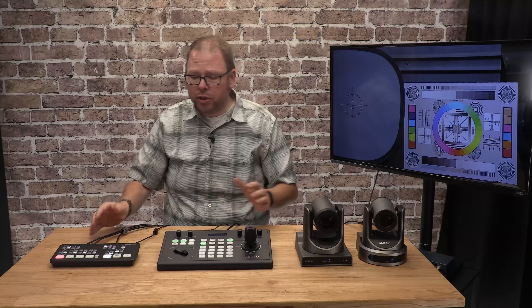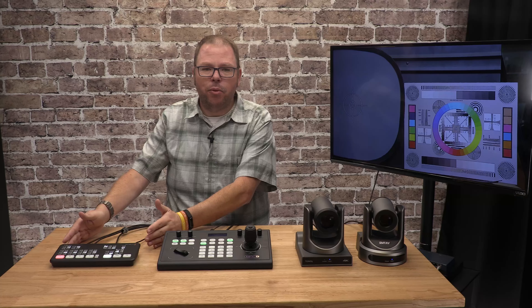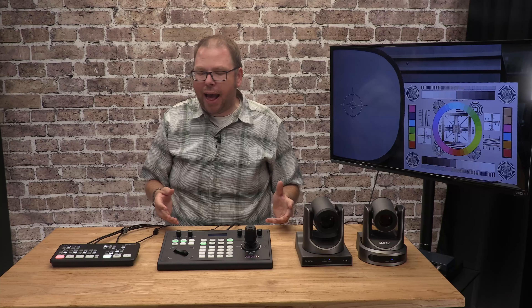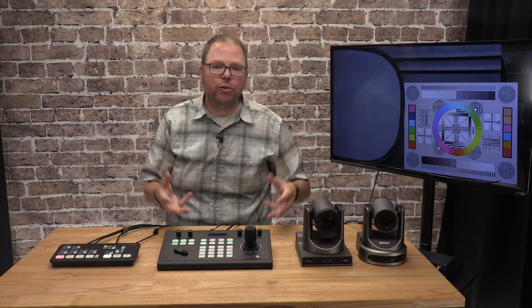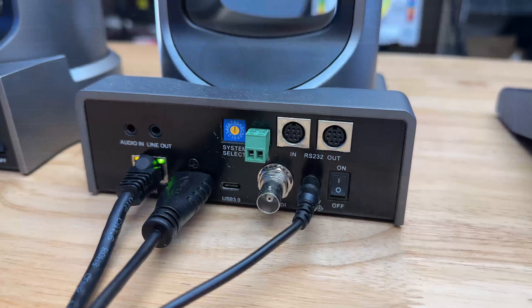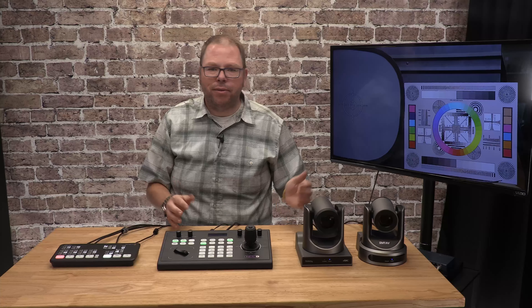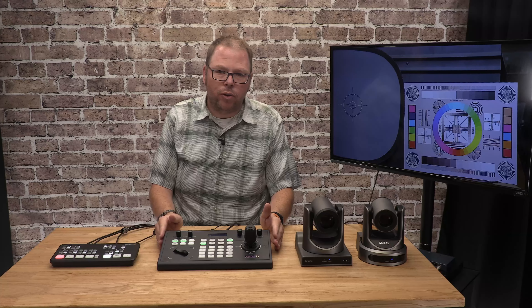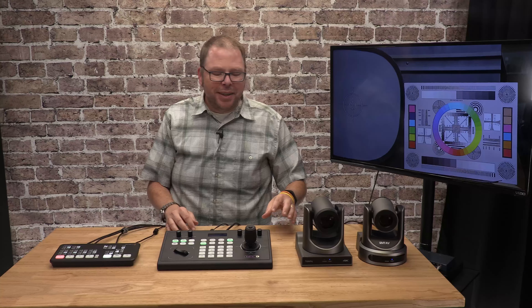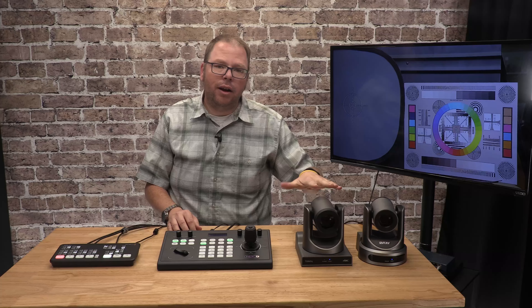The ATEM Mini takes up to four different HDMI sources. You can see we've got camera one and camera two hooked up. The third input can be your computer's slideshow, so you can mix that in as well, and the fourth can be a third camera or whatever you want. Now we have a way to switch between our two cameras with a push of a button. The ATEM Mini comes with two microphone or line inputs — it'll take a line input from your soundboard and let you mix that audio with the video from the cameras, since the cameras don't have microphones.